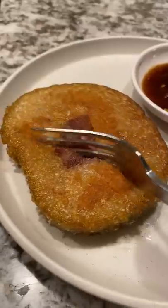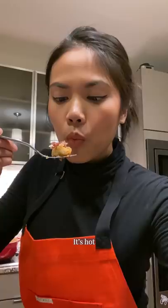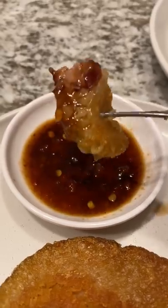This is yours. Thank you. Oh, hot. Be careful. That's really good. I like how it's like the crispy rice cake and then the soft mung bean. Hot. That was pretty...